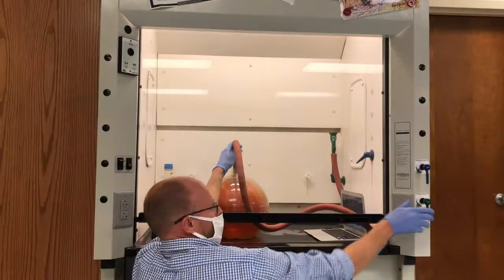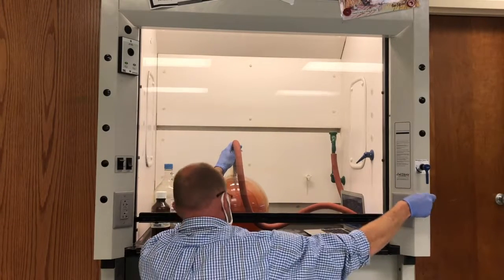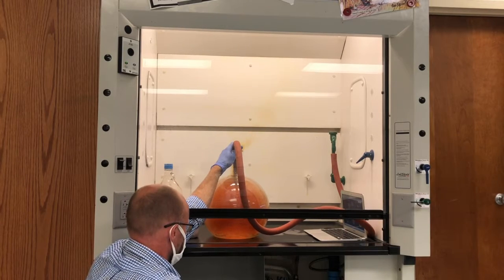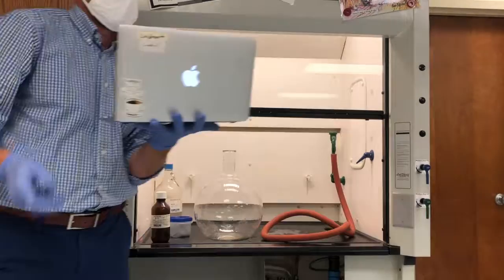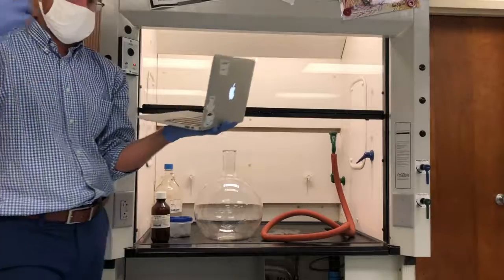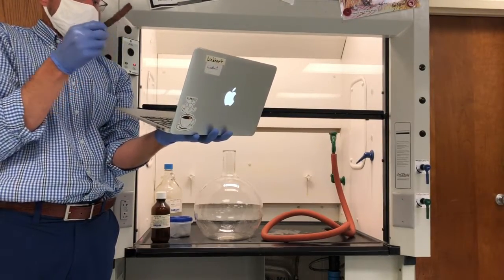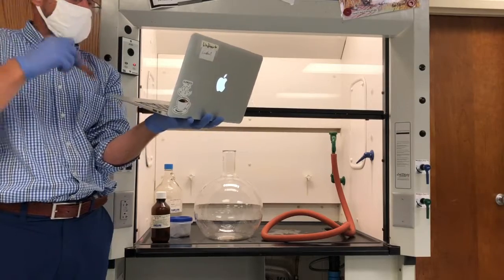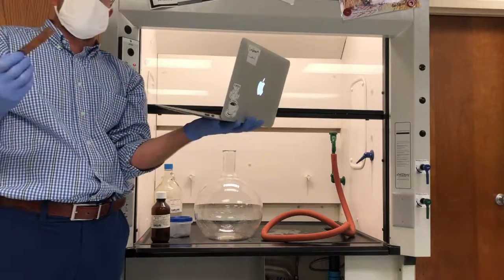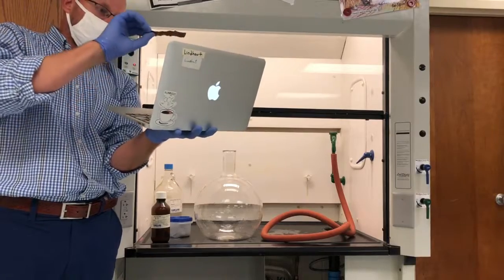My college professor always used to say: if an experiment doesn't work properly, do it again. I didn't use pure copper — I used pennies. Does anyone know what's inside the penny? Zinc. So there's a lot of zinc in there with the copper, and the color I was supposed to get didn't happen. So I'm going to use a pure piece of copper and do that same reaction again.